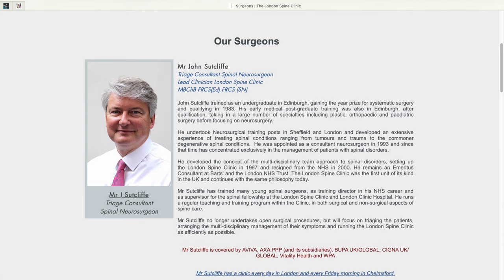This particular posture corrector was designed in conjunction with a spinal neurosurgeon at the London Spine Clinic on Harley Street — a guy called Mr John Sutcliffe. I looked him up on the internet to make sure he was a real person, and he is — he seems like a pretty big deal in the world of back health.